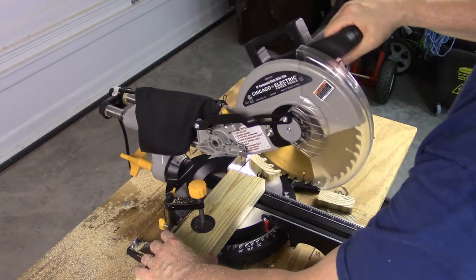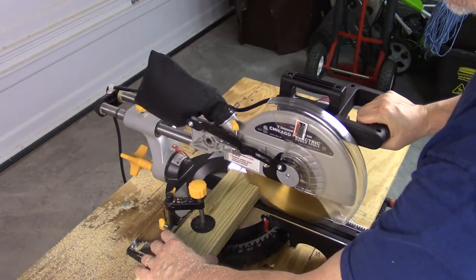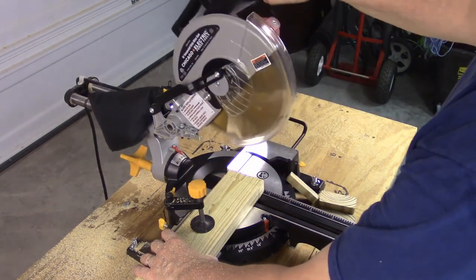This applies to miter saws, table saws, circular saws, drills — just about any power tool you might have. Let the tool do the work, and don't force it.